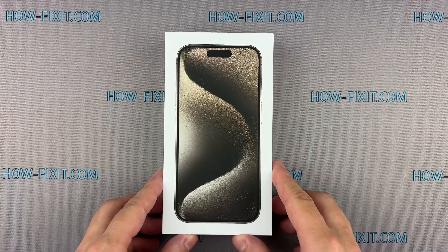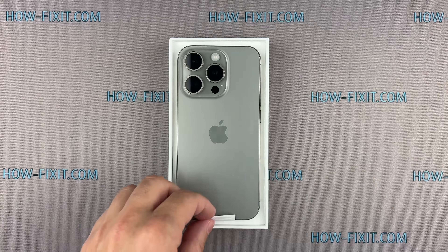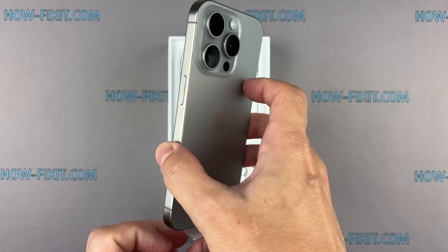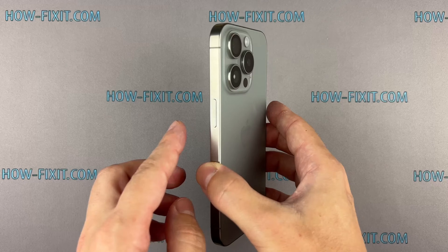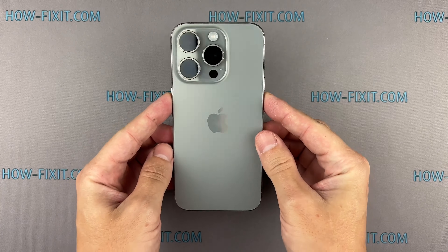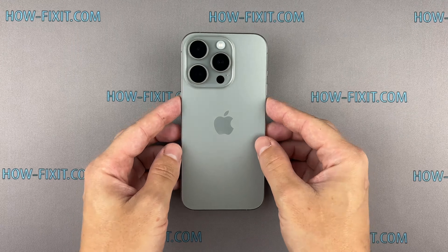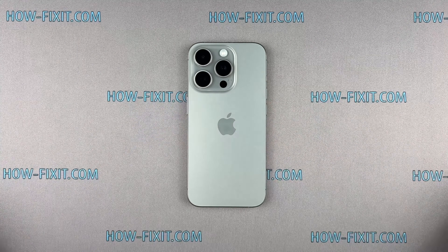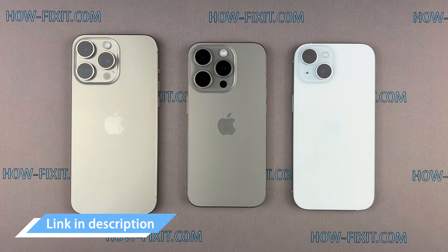Hey there tech enthusiasts, welcome back to the HowFixit channel. Today we've got something interesting for you: an exclusive iPhone 15 Pro teardown guide. We'll take it apart step by step, revealing its components along the way. You can use this guide to replace broken parts, but I've left more detailed repair tutorials and teardown links for all iPhone 15 models in the video description below.